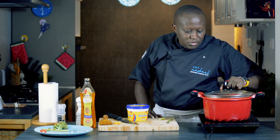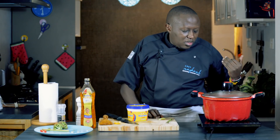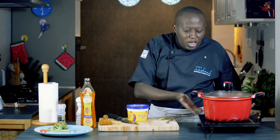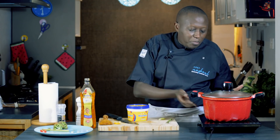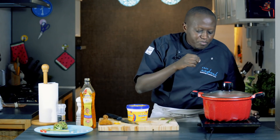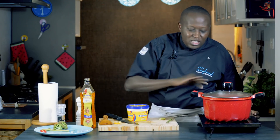Cover and let it boil. When it starts boiling, we're going to reduce the heat so that it comes to a simmer. The simmering will take about 15 minutes, but it also depends on how cooked you want your vegetables — in this case the pumpkin, which is the hard one. Check if it's cooked by cutting into it, and if it's mushy it's perfect. About 15 minutes to simmer after it starts boiling.